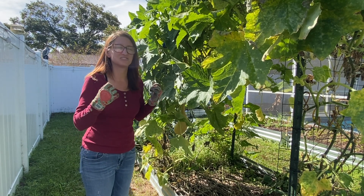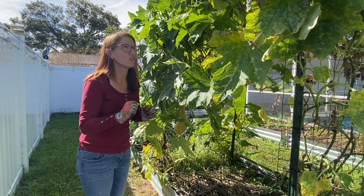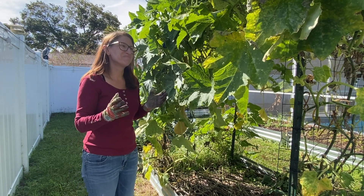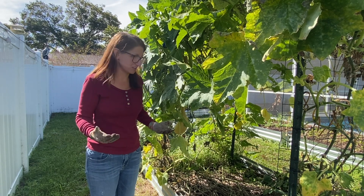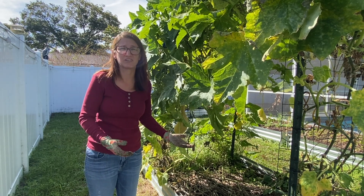The summer squash is so sweet and so good, but I'm not sure what the winter squash will taste like. It's the first time I've ever grown it, and it grows both ways — you can do one or the other, it just depends on how long you want to leave it on the vine.